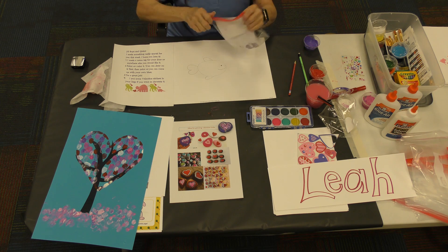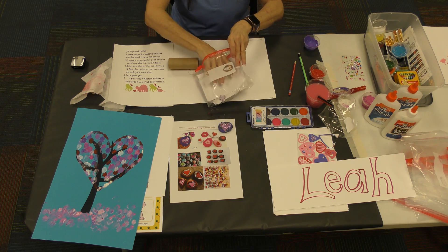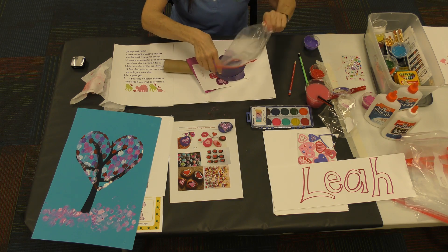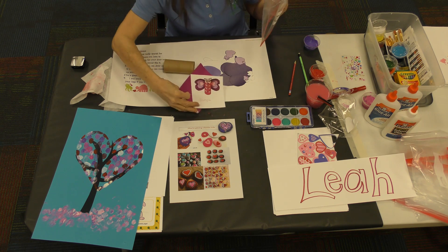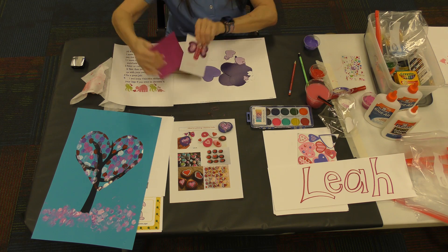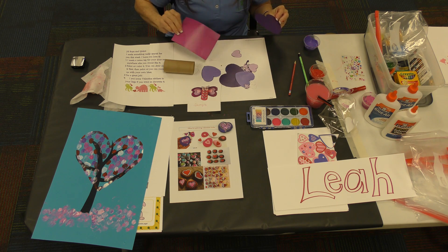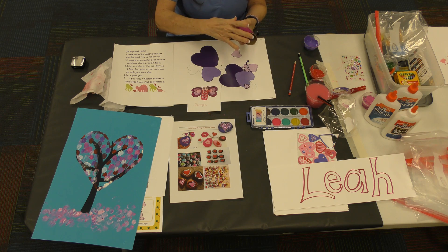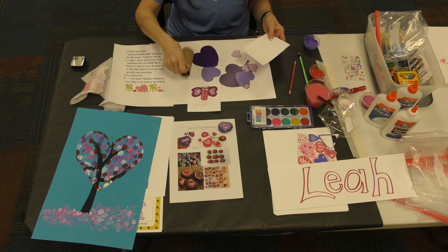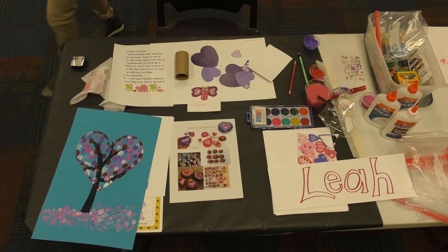One more super little surprise is our Valentine bug. There are directions for the Valentine bug at the bottom of your directions for the tree if you need to look at it, and I also gave you a sample of what he looks like. He has a little piece of this, which we're first going to cover up — it fits exactly on the toilet paper roll.